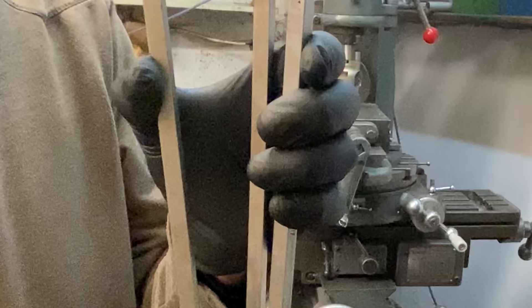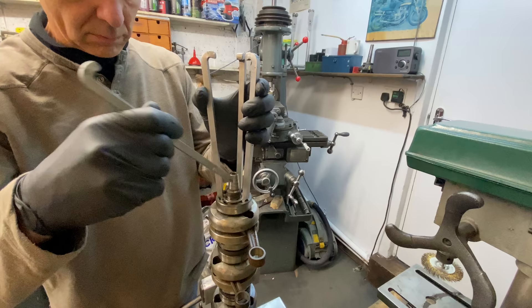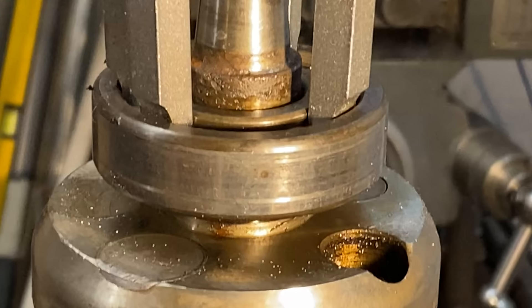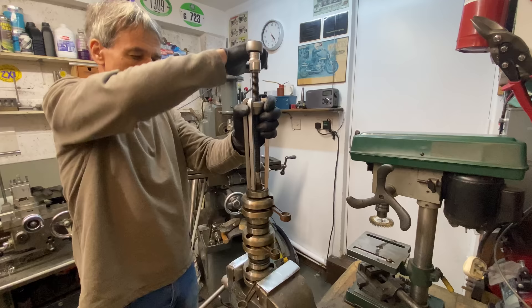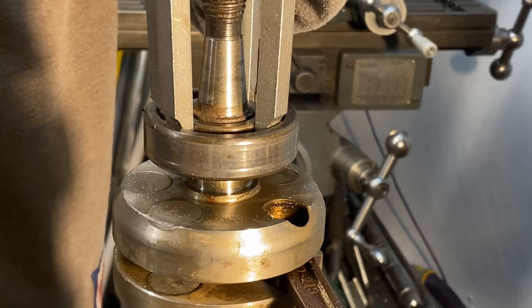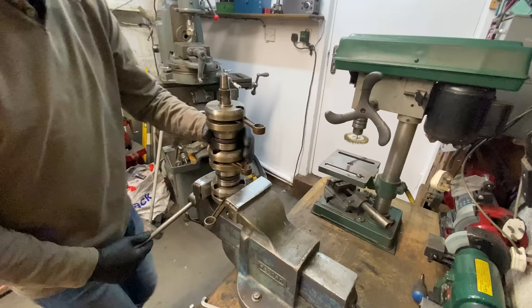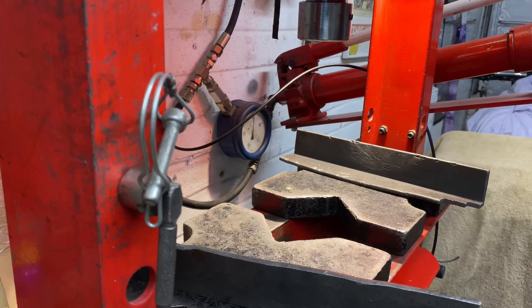The bearing extractor tool has four individual legs that slot into the ball race without causing any damage. With the four legs in place the central column is inserted onto the end of the crankshaft with a collar that pulls the legs upwards, pulling off the bearing. I use my socket set ratchet to turn the central column. This pulls the bearing up — sometimes it can be really tight but they come off eventually. That's the first bearing off and it feels really smooth and nice, but I'm going to be replacing it with new ones.